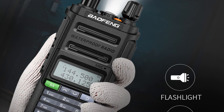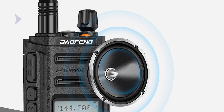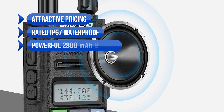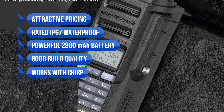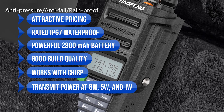Overall, this is an excellent dual-band HT with attractive pricing, good features, and good waterproofing. To summarize the positives: attractive pricing, IP67 waterproof rating, a powerful 2800-mAh battery, good build quality, CHIRP compatibility (with some hiccups at launch), and transmit power at 8 watts, 5 watts, and 1 watt.